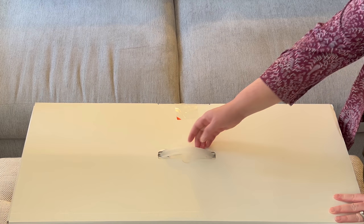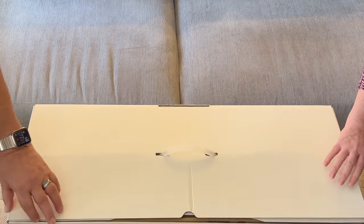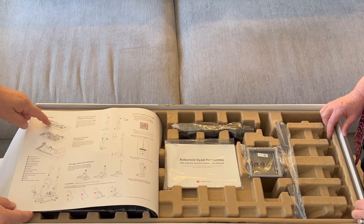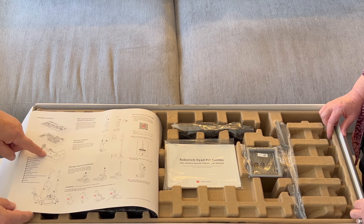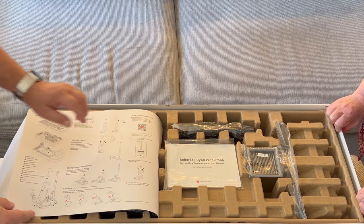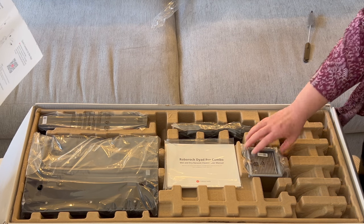It comes in a really big box, and it's nice — it has a handle because this thing does weigh a little bit. There's a paper included that has a picture of all three sections in the box showing what's inside, which is cool, and then how to put it all together and where you can scan to use the app on your phone.